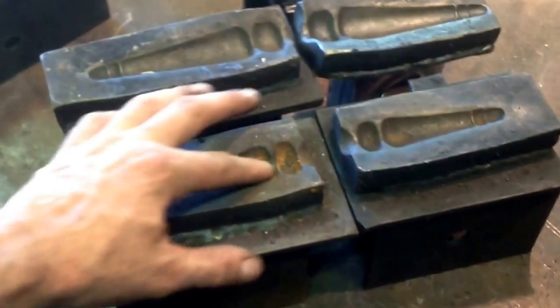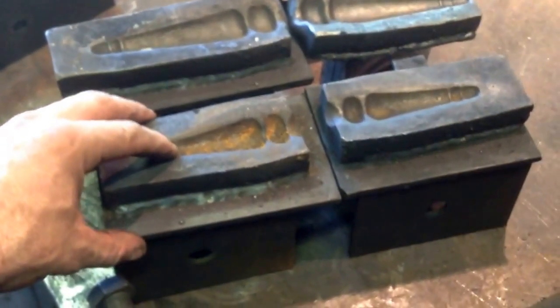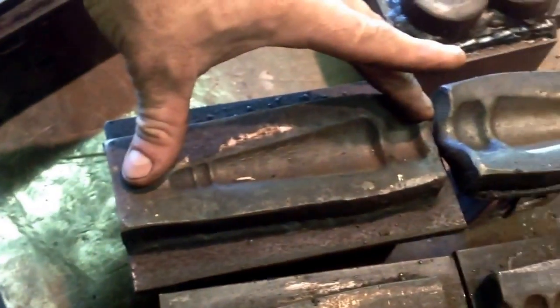We did two sets of cemetery gates that had custom forged finials. This was a top and bottom die, and this is where the setup really shines through, because you can do a perfectly aligned top and bottom die. It almost makes an open die hammer into a closed die hammer. There were two sizes — this smaller finial and this larger one here.